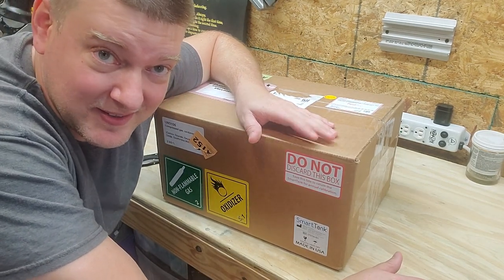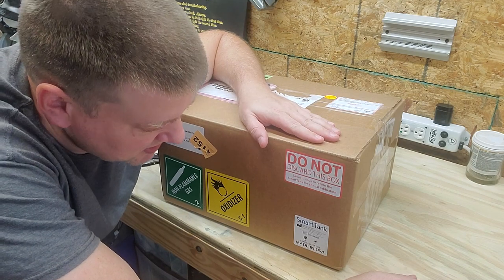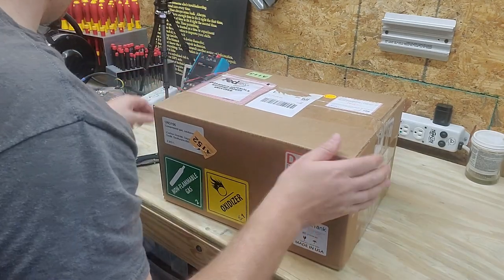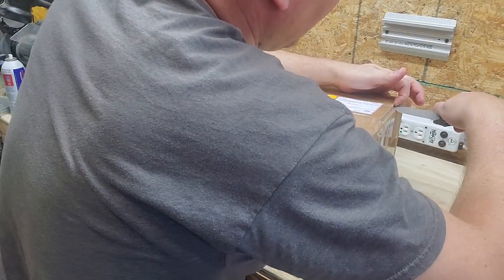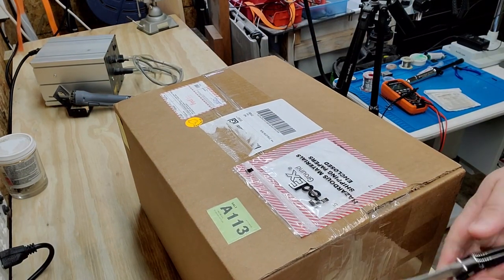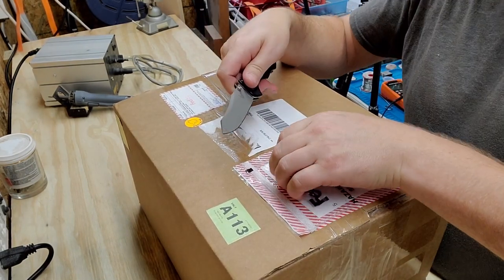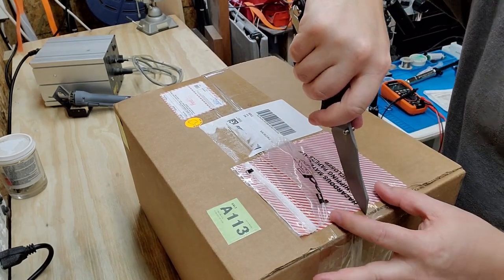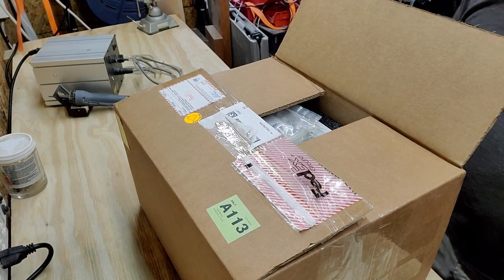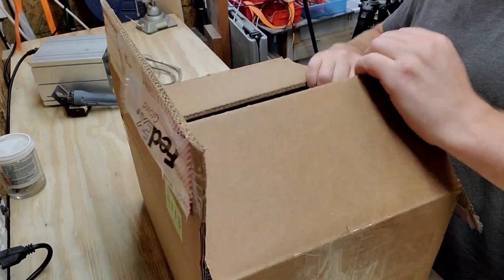So here it is today — it was sitting on my front porch after I had got through cutting the grass outside. Let's open up and see what's in the box: the Smart Tank Capnography Analyzer. First off, it is packaged rather well. It did ship with the compressed gases for the type of equipment that I'm going to be testing.